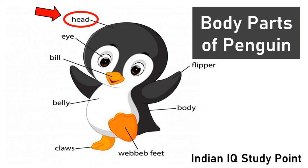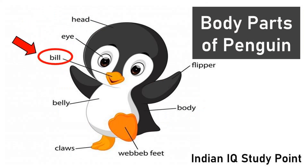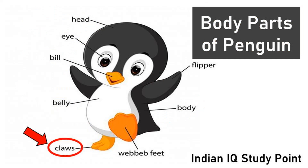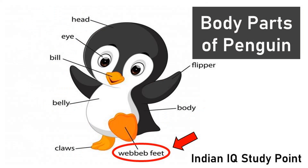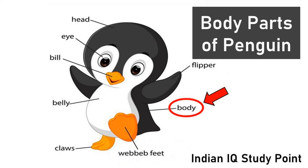Coming to the next bird, Penguin. This is head. This is eye. This is bill. This is belly. These are claws. These are web of feet. Web of feet is useful for walk, swim, jump. This is flipper. This is body.